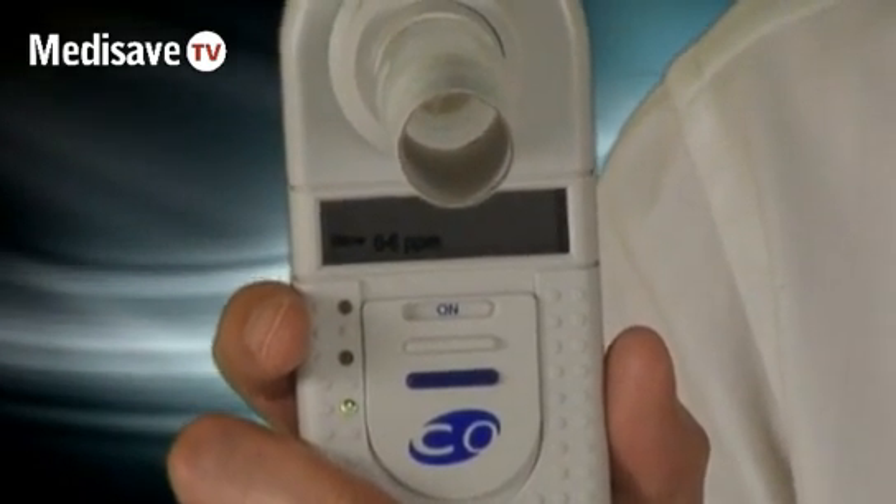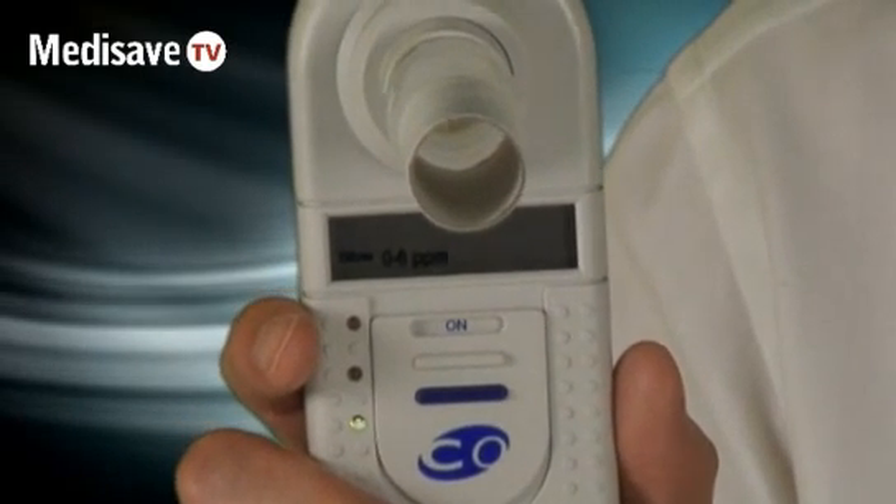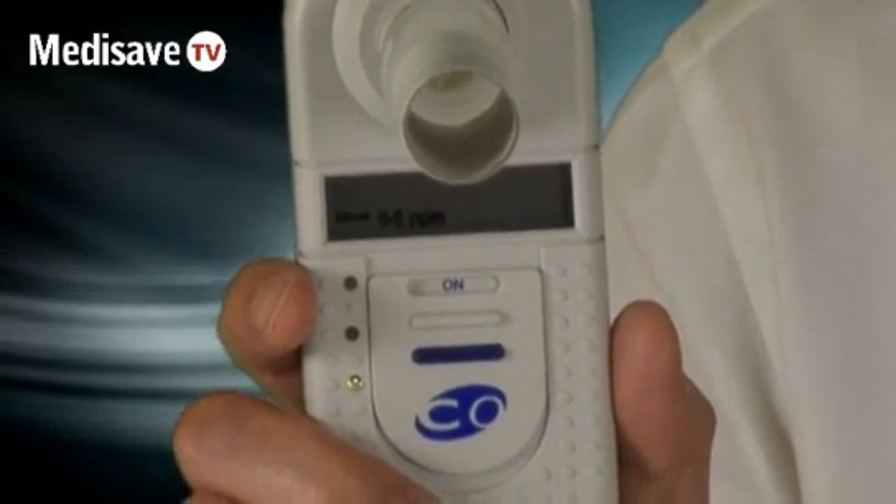As the patient stops smoking, you can use it to encourage them and they can see some positive change. If you'd like further information on this device, please contact MediSave.